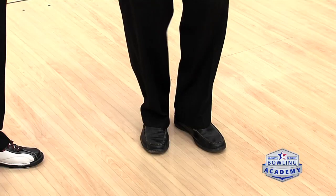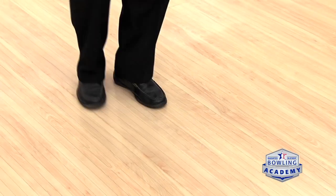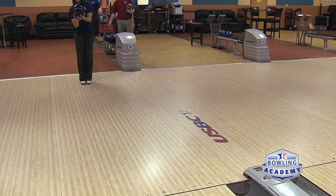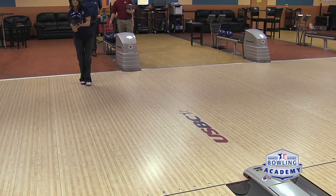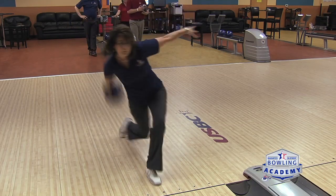Well, absolutely, Carolyn. In most cases, you would step over slightly left to clear that ball path. But in your case, it's okay to start here slightly less to the left. So in other words, whatever works for you is best. It's a little bit of a personal preference, but let's see how we can incorporate some of these drills into our footwork.